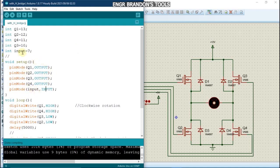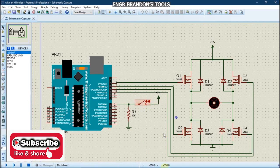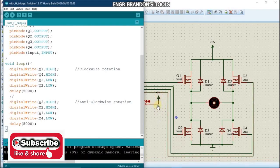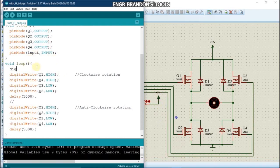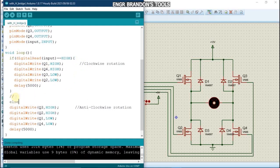Don't worry about the variable name — you can use any name to declare your variables. In the loop function, if digitalRead(input) equals HIGH, meaning the switch is pressed and 5 volts is sent to the pin, the motor should rotate in the clockwise direction. Otherwise, in the else branch, it should rotate in the anti-clockwise direction.